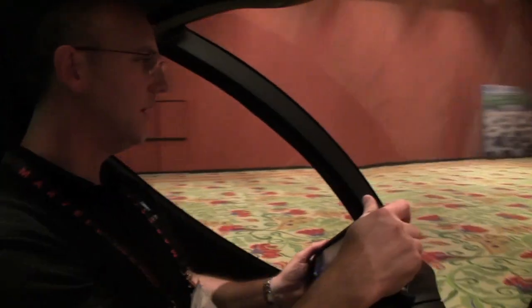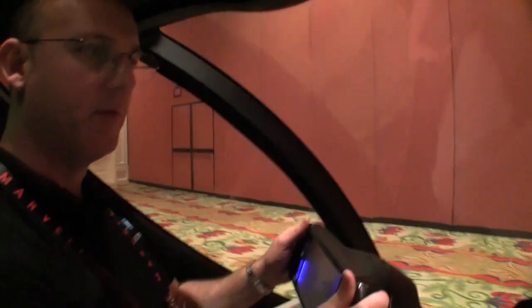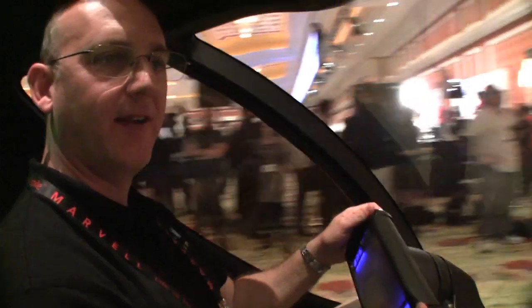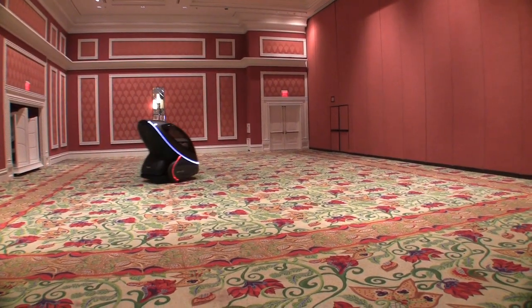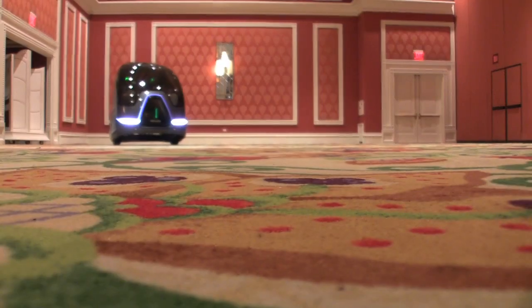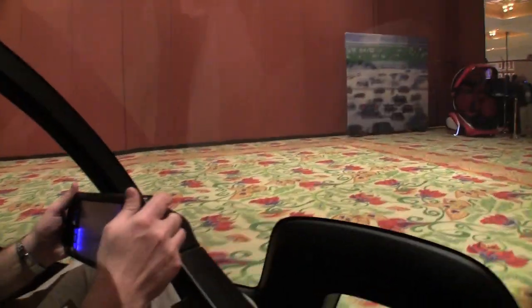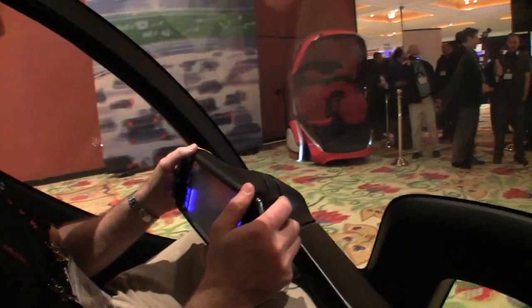What's the top speed of this? This is designed for about 25 miles per hour, 40 kilometers per hour. When you're stuck in traffic, that would seem like going really fast. In that kind of dense environment, we think those are reasonable speeds, especially if everybody starts coordinating and can flow more smoothly — then that'll be a good way to get around.